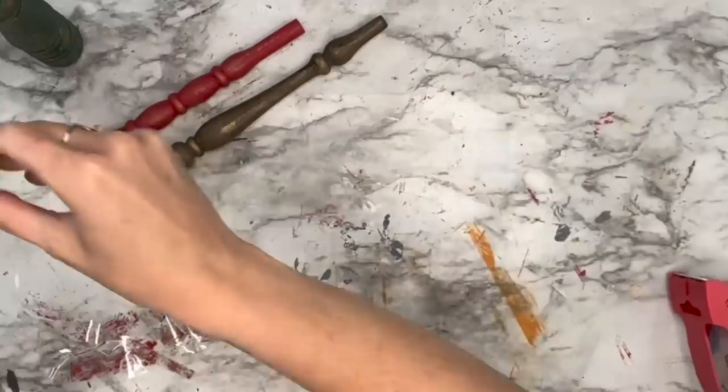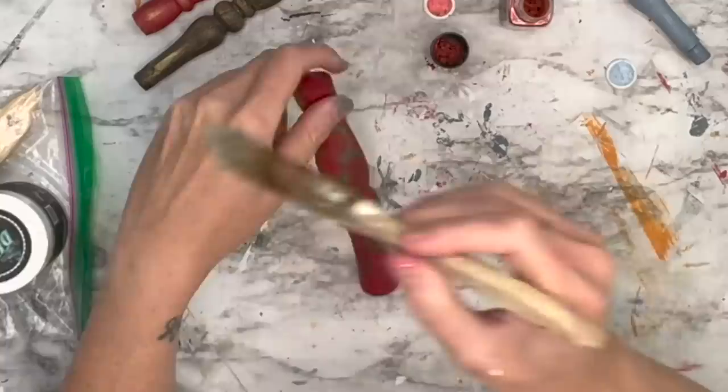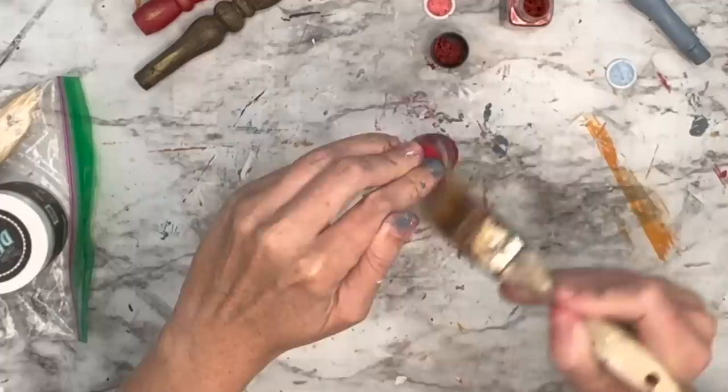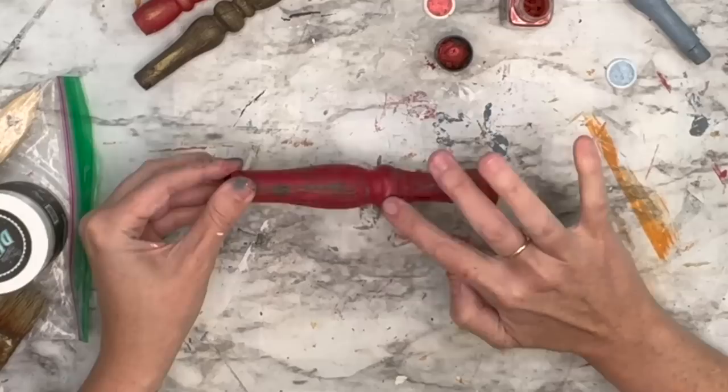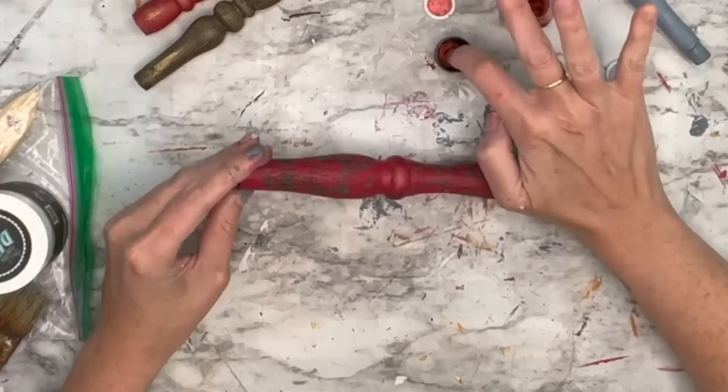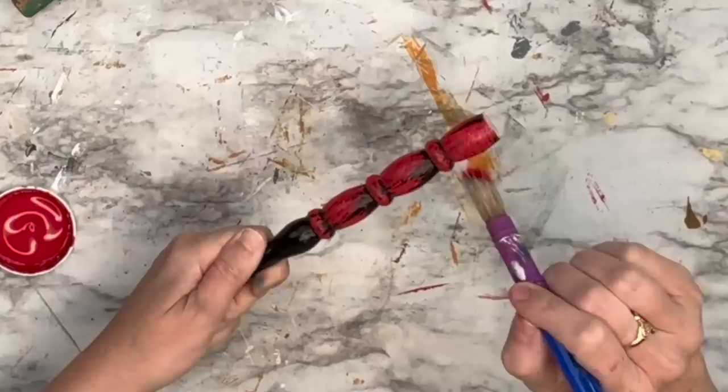I got mica powder from Arteza — a strawberry red. I clear the spindle with the clear DIY wax first, then dip my finger into the strawberry red mica powder. I was going for a shiny, frosted look. I start rubbing it on all of the details, then go over the parts where the green was showing and put that little shimmer of red on there as well.